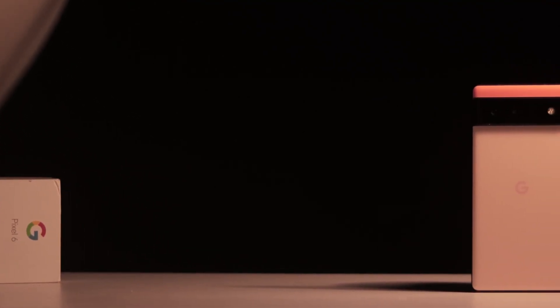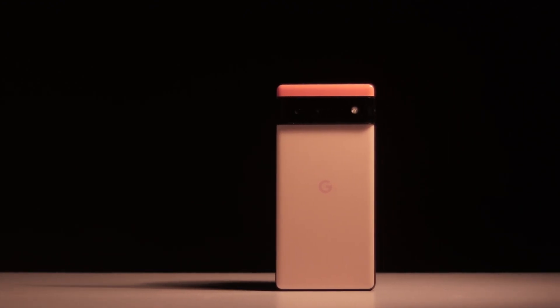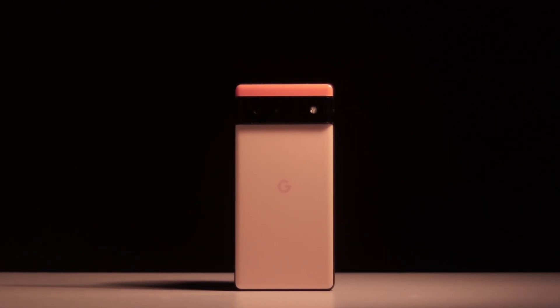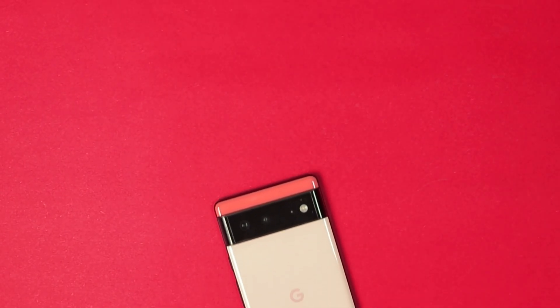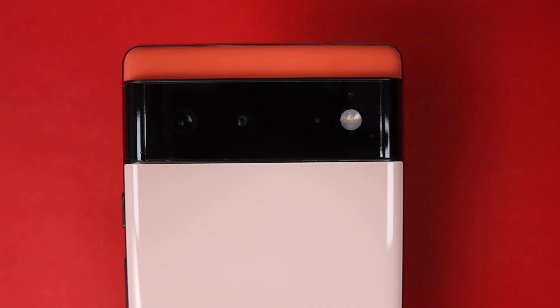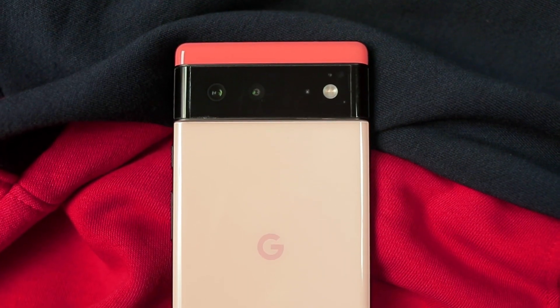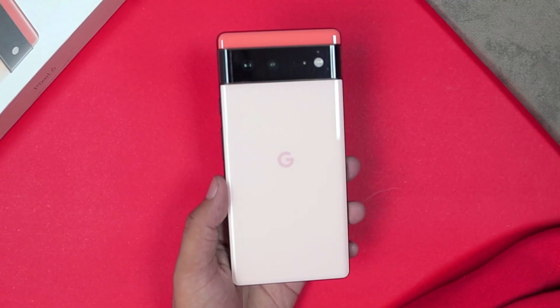The design of the Google Pixel 6 is something else, especially the rear, and all thanks to its huge camera bar which gives the Pixel 6 a very unique look. No doubt it's a significant design. When you look at a camera module like this, you immediately know it's an iPhone. Now we can say the same thing about Pixel as well, though Pixel is nowhere near iPhone in terms of popularity. But if someone sees a Pixel and knows about it, they can immediately notice. This time you get a dual tone design, and the camera bar works like a divider to separate both colors — and trust me, it looks so pleasing to the eyes.